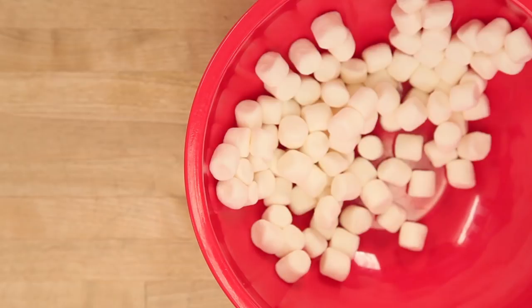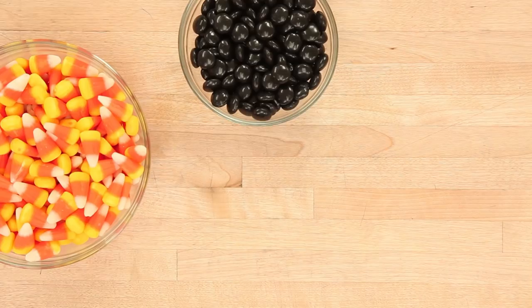For all the step-by-step instructions, ingredients, and tools to make this Halloween Scaredy Cake, head to my website howtocakeit.com.